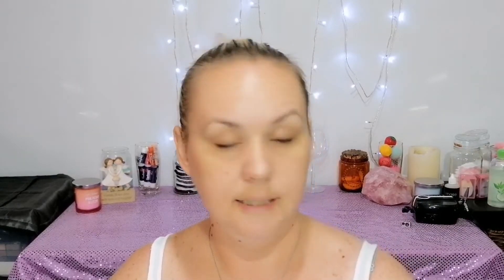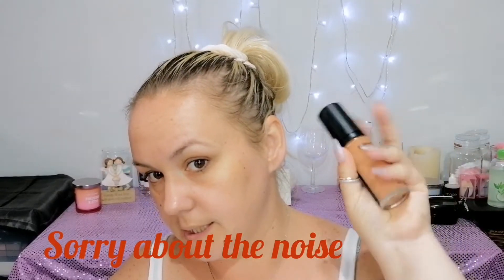It's the BYS complete coverage foundation in cool beige. It looks a little bit too dark for my skin so I'm going to mix in some lightening drops. I'm filming two videos back-to-back, so we're also going to do a 12-hour wear test. Let's jump in and get started.